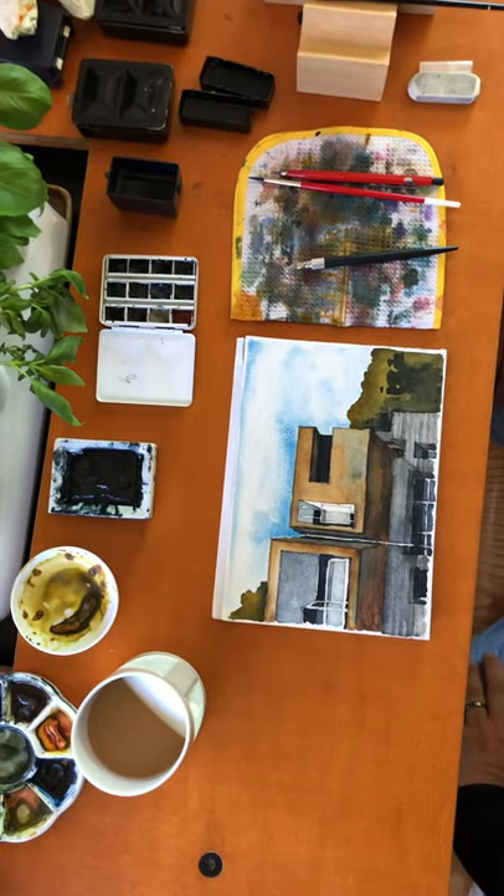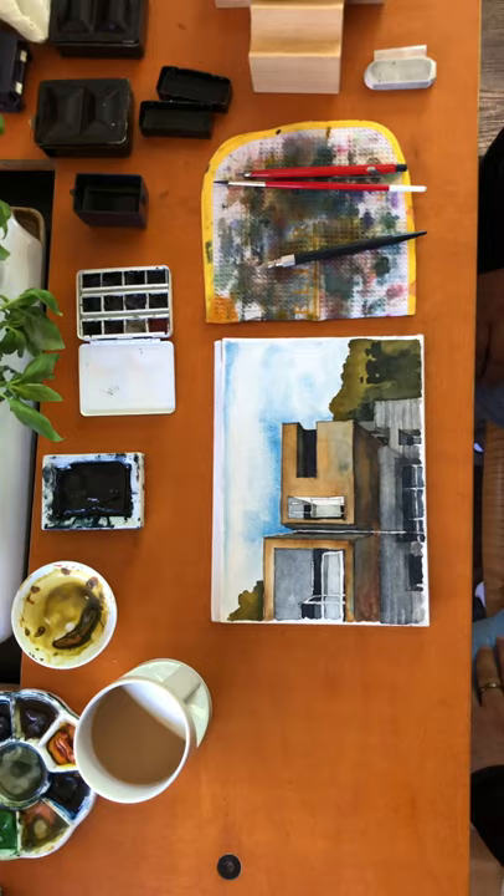Welcome to Arc 313 video 20. This is the penultimate week of video lessons here in watercolor.